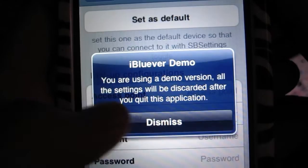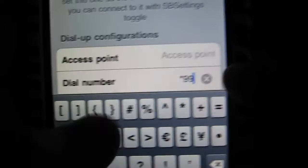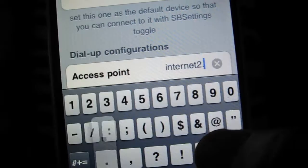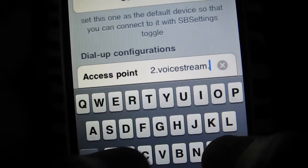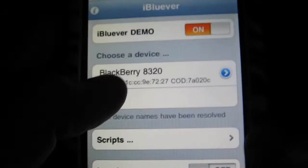Demo version — settings will be discarded. For the dial number for T-Mobile, it's asterisk 99 pound. And for the access point, you type internet2.voicestream.com.